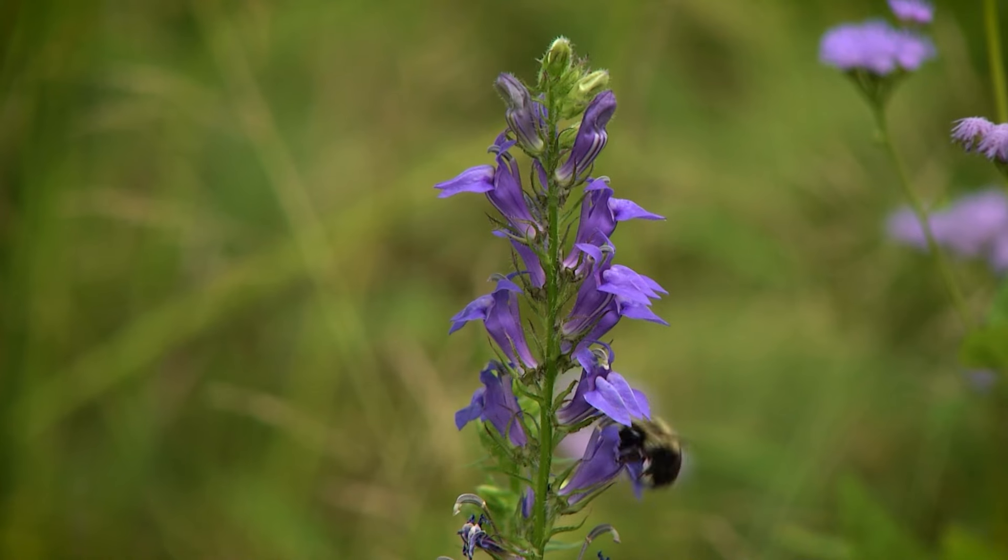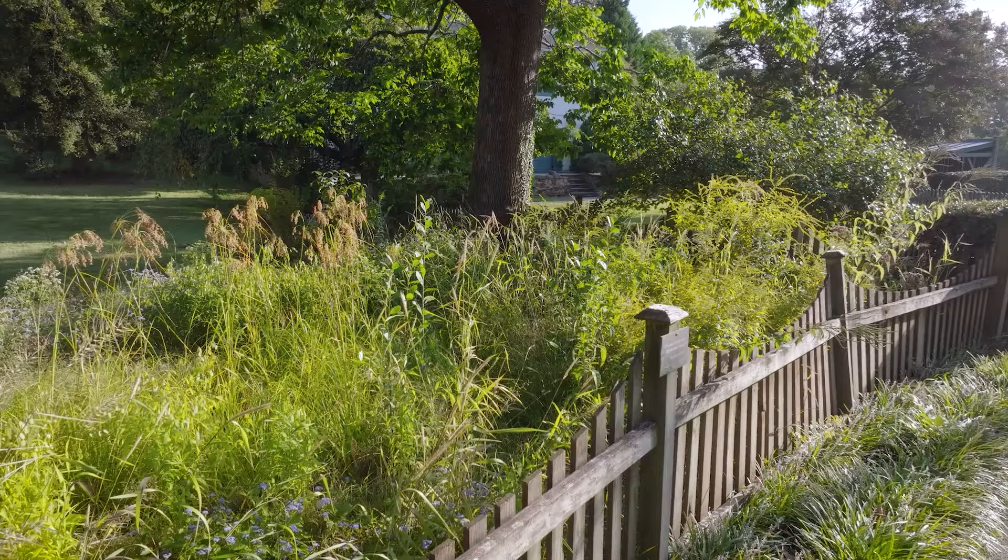We're mimicking natural ecosystems here. This is not a butterfly garden or anything like that. This is native ecosystem restoration and we do that at the small scale in the home landscape, and it makes a big difference.